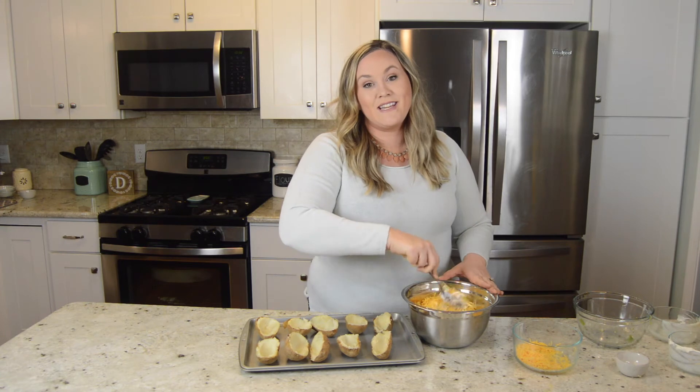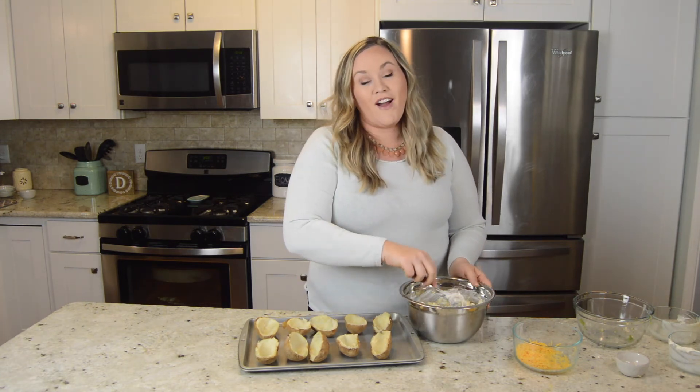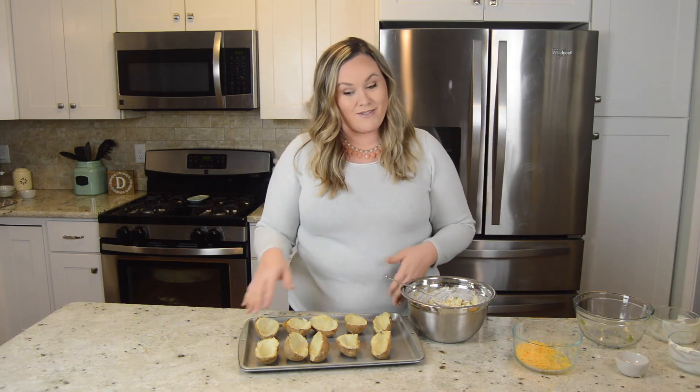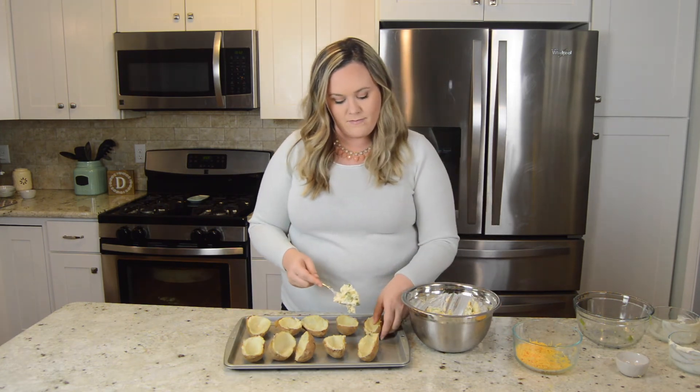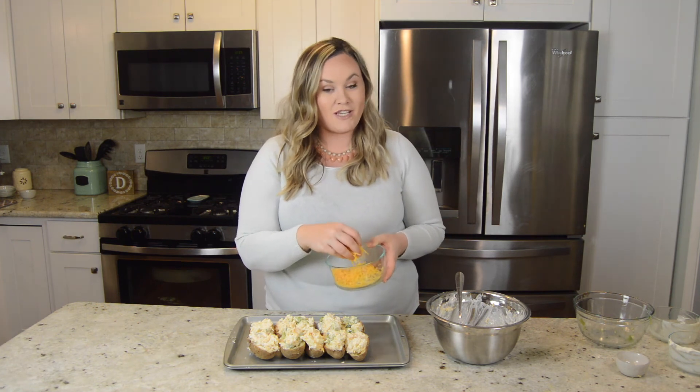Now you're going to want to really mix this in until it's well combined. Now that it's all mixed, I'm going to add this back into my potatoes. Now that all my potatoes are loaded, I'm going to top it with the rest of the cheese.